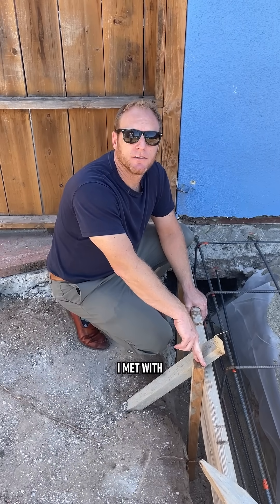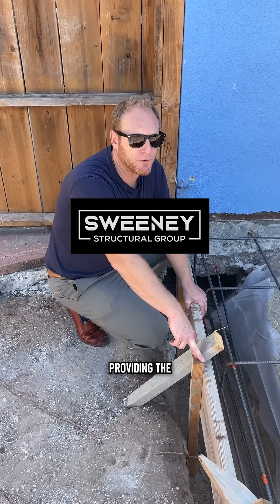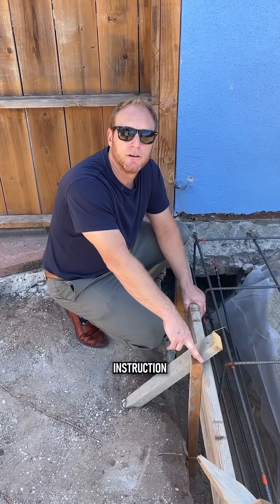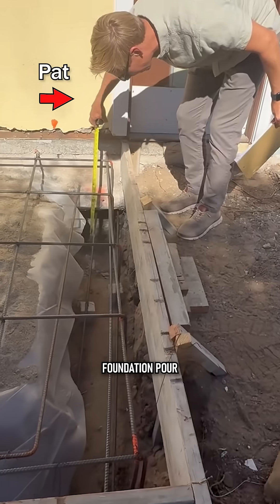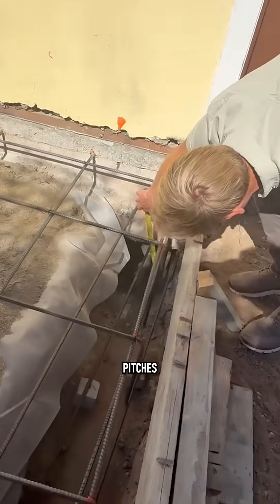Yesterday I met with Pat Sweeney with Sweeney Structures. He's the one providing all the feedback and written instruction for the foundation pour, for the addition, and for the roof lines and re-pitches.